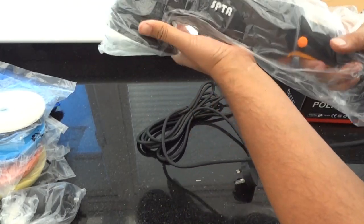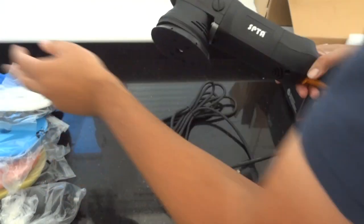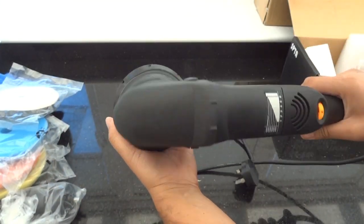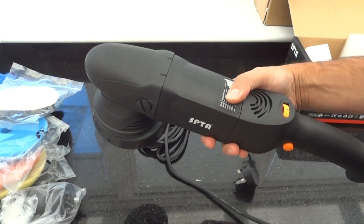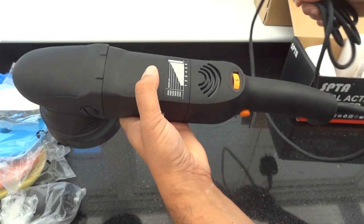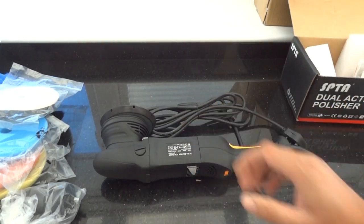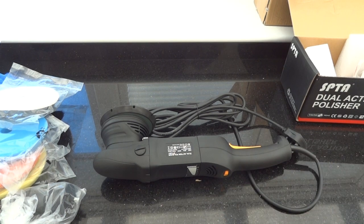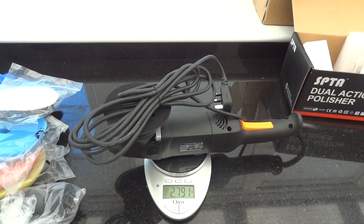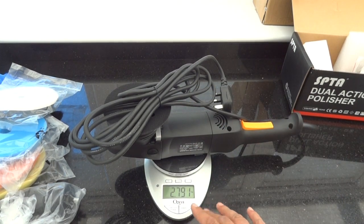Let's have a look at the machine itself. It's not a bad weight — I'll actually weigh it up. So the machine itself with the cable, everything comes in at just under 2.8 kilos.